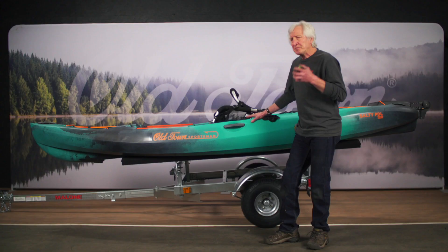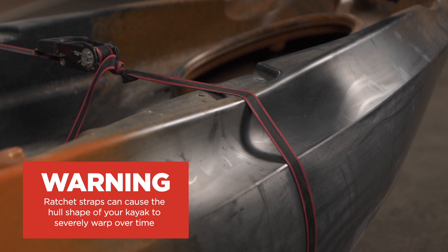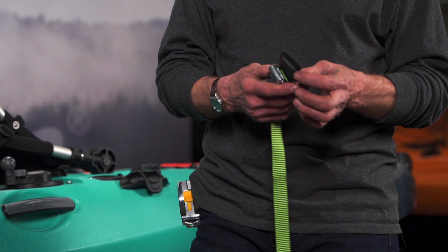Keep in mind we supply with all of our boat accessories cam buckle webbing straps. These are preferable over a ratchet style strap. Your hand force on a cam buckle strap should be plenty to secure your boat to the trailer. This is a 15-foot webbing strap with a cam buckle and a little leather buckle protector on the back.